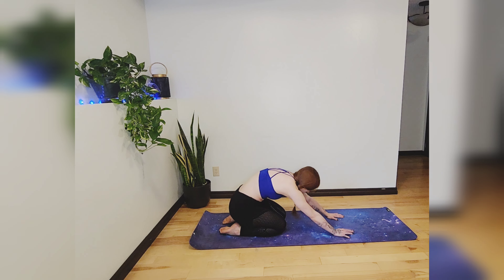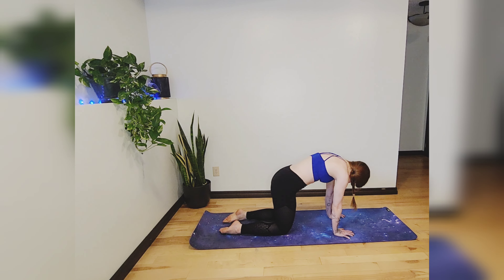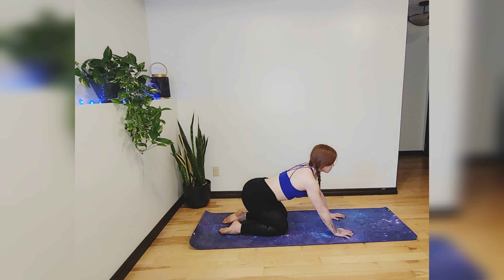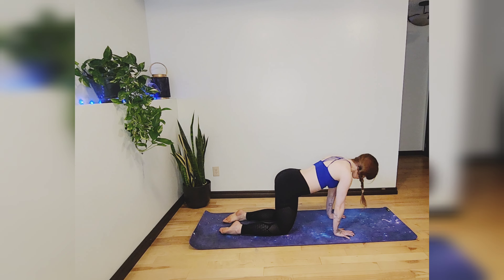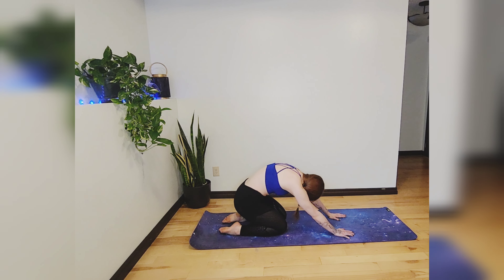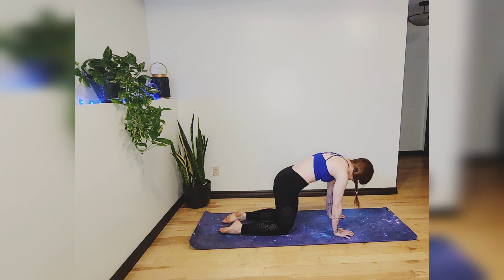You can also bring your hips down to your heels and roll forward — just whatever you feel like doing today. We'll do one more.